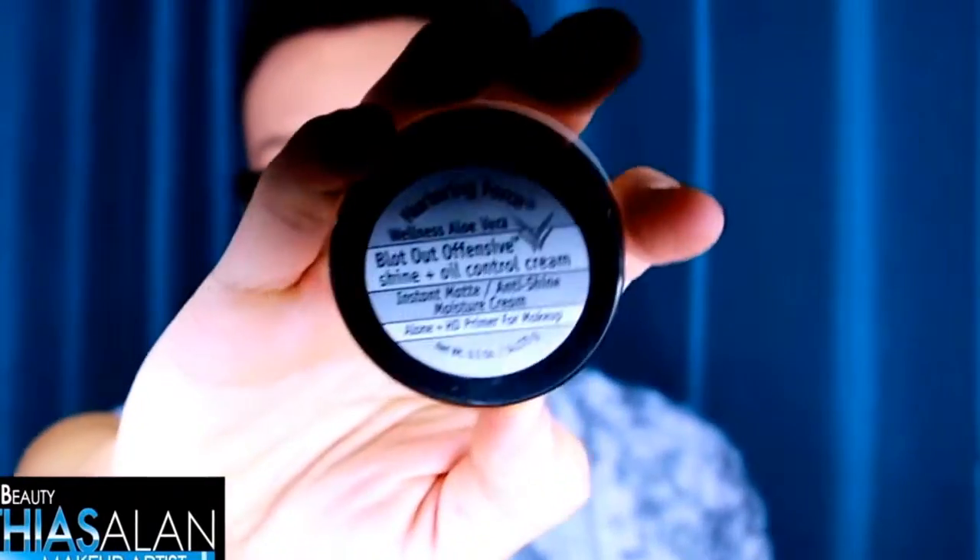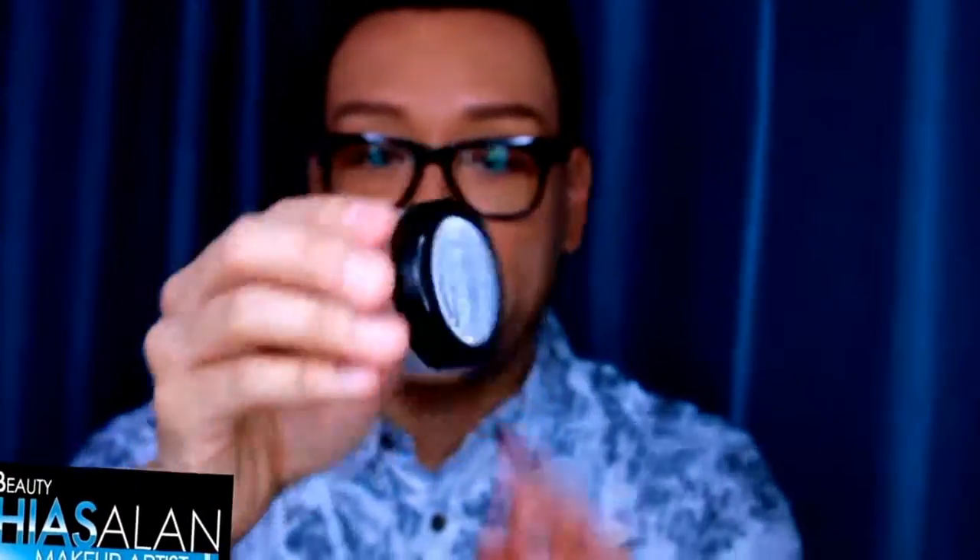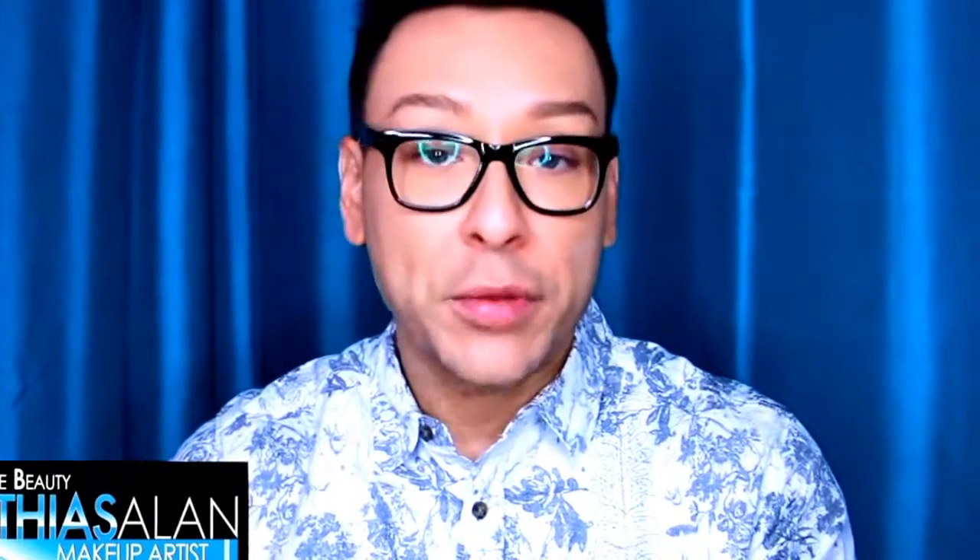Another thing you can do is start with something on the skin that is going to blot out the shine. This is from Nurturing Force — the Blot Out Offensive Shine Plus Oil Control Cream. I'm going to show you this real close so you can see what the bottle looks like. It's a really small little tube and you only need a little tiny bit. It's available at Muse Beauty Pro, one of my favorite retailers. A little bit on the T-zone, forehead, around the nose, maybe on the top lip — you let it dry after massaging it in, then apply your foundation on top and it keeps the shine from coming through.